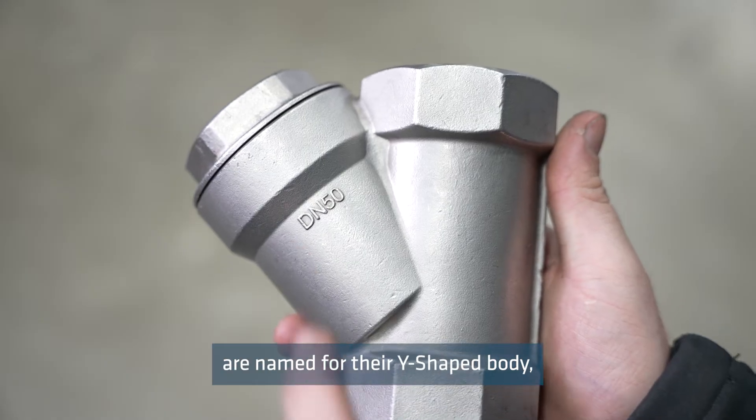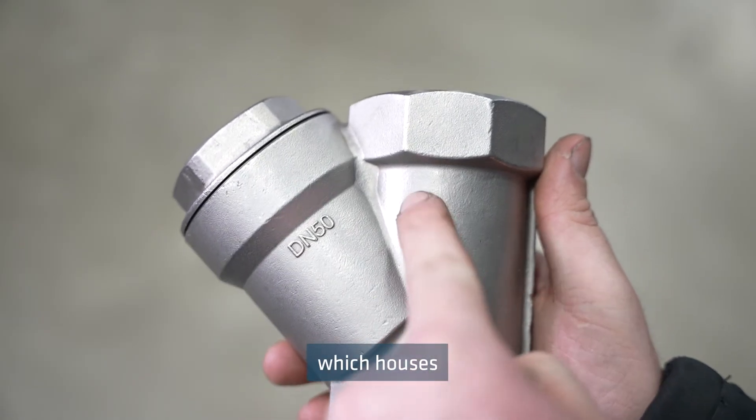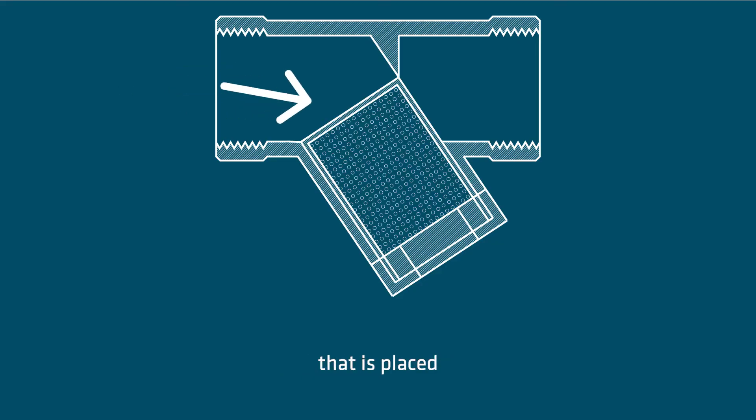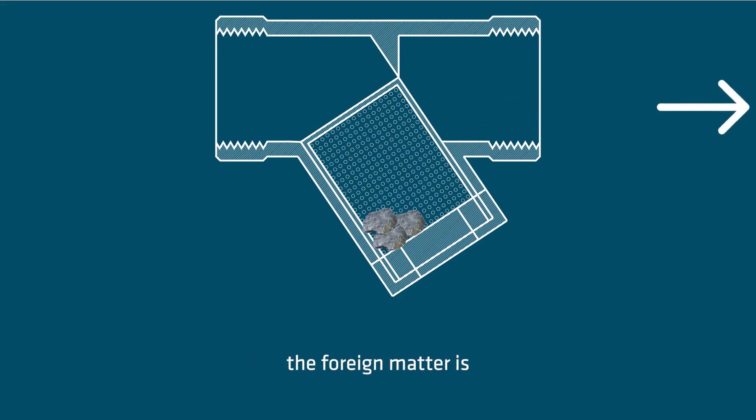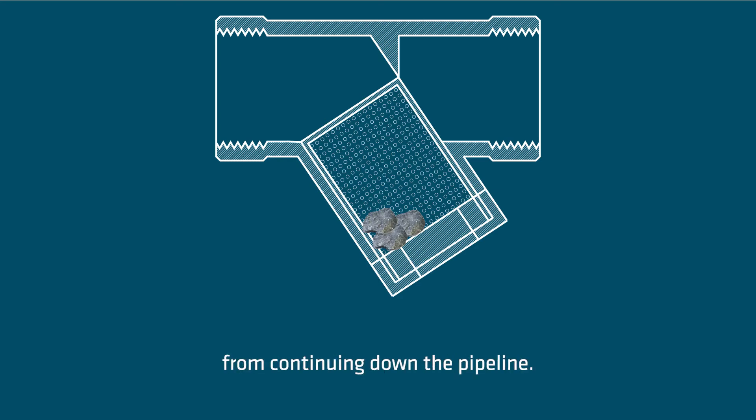Today I'll be discussing Y strainers. Y strainers are named for their Y-shaped body, which houses the sieve-like mesh filter that is placed in the path of the fluid flow. As the fluid flows through the strainer, the foreign matter is caught on the screen and is prevented from continuing down the pipeline.